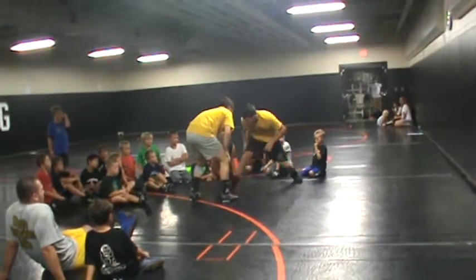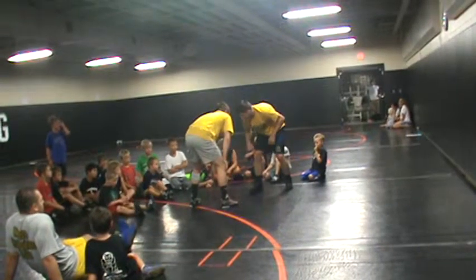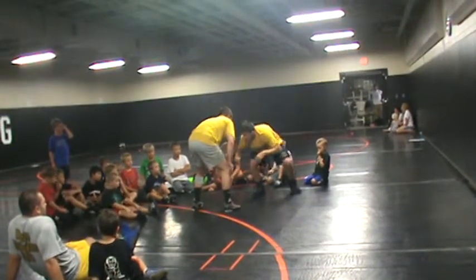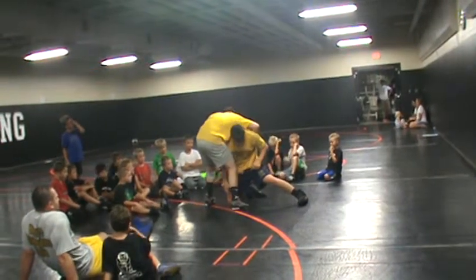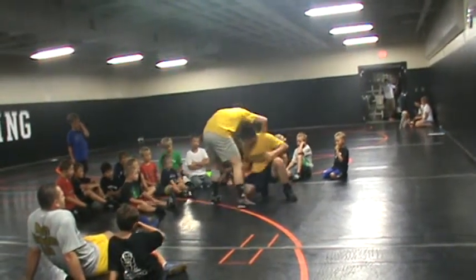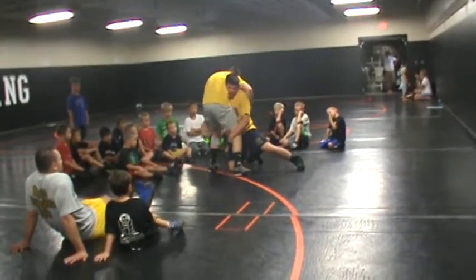I'm jumping — I'm not stepping in, I'm not stepping with my outside leg. I'm jumping this knee in between his legs. Drop. Look at my knee — I go right to this good position. My hands are snaking the leg.